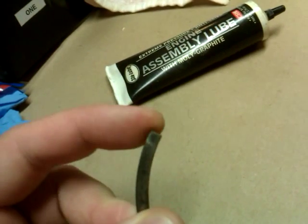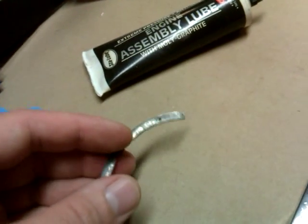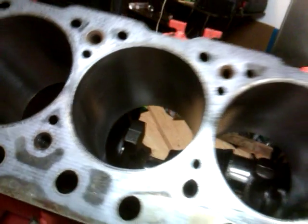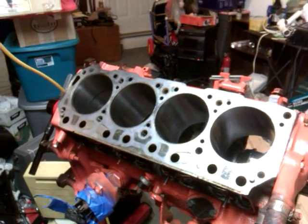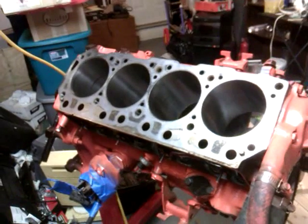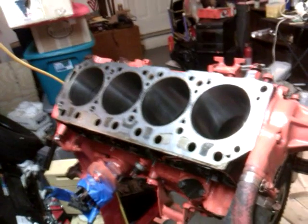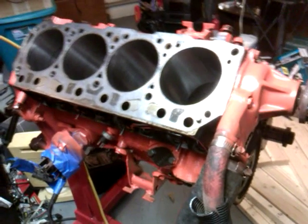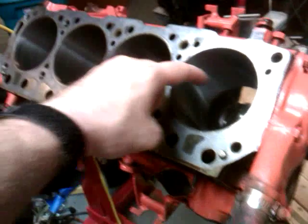Another thing would be using a cylinder hone. I used one that I put onto the end of a drill gun, and as you can see, I honed the cylinder walls in that engine. They're pretty decent — I got all the up-and-down lines and left a crosshatch pattern. You can see the lines. It needs a crosshatch pattern, so you go in and out of the holes with the cylinder honing tool.